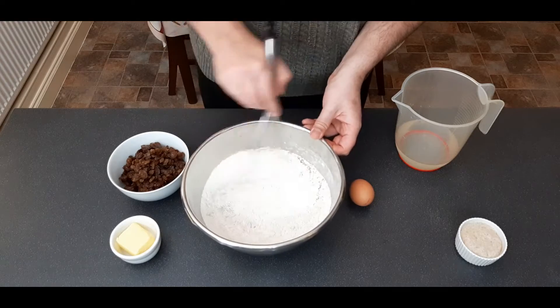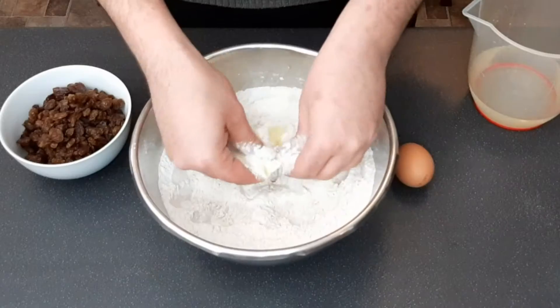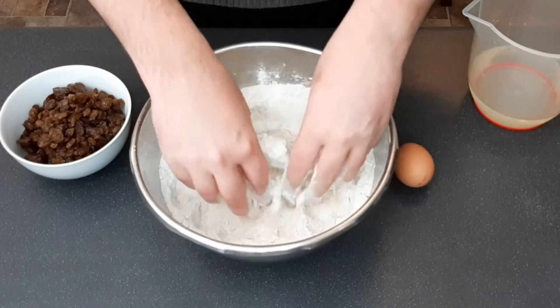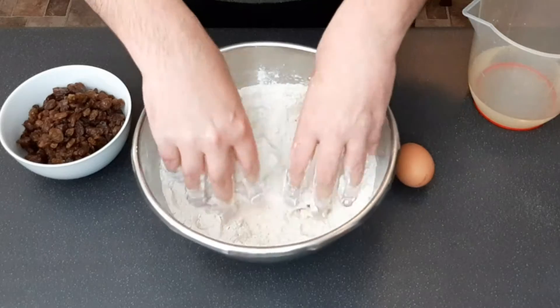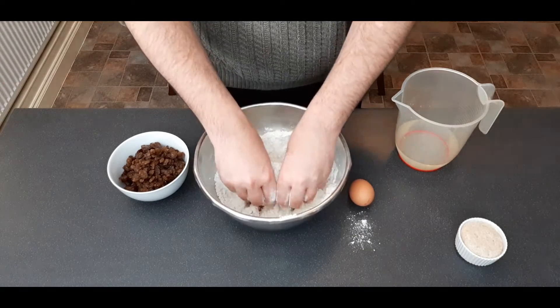Give all your dry ingredients a quick whisk to thoroughly disperse them, then add in your butter. We're going to use the rubbing in technique here, which is just where you rub the butter and flour together between your fingertips. Keep going until you can no longer see any large lumps of butter, and then we can start adding in our wet ingredients.